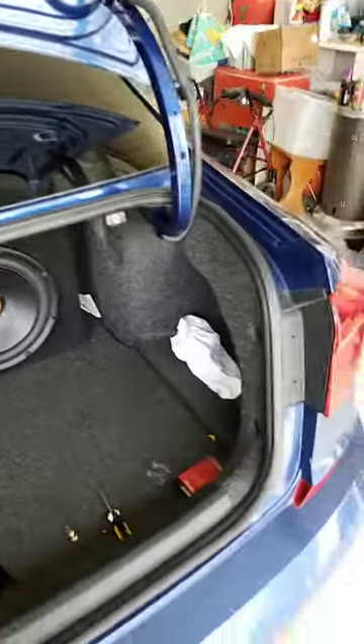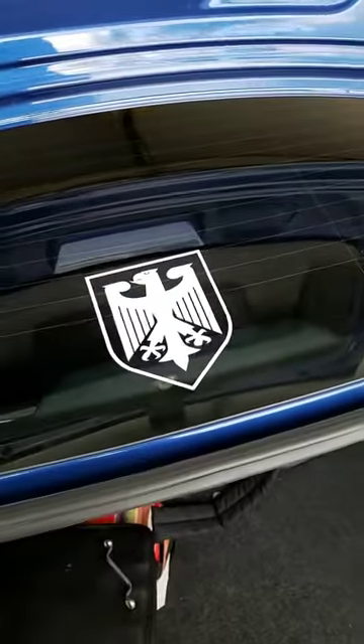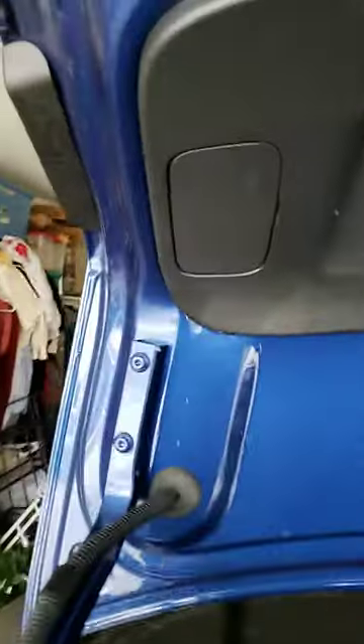Nobody has actually done a recording for the 2016 Passat, so I'm gonna do that for the brake lights — or rather the tail lights. The tail lights and brake lights are pretty much the same exact thing, so you remove that cover.